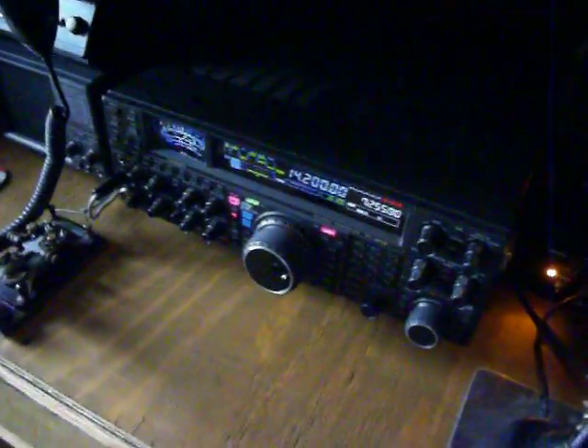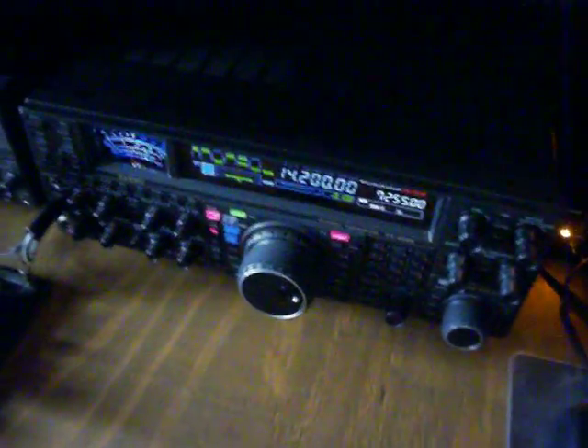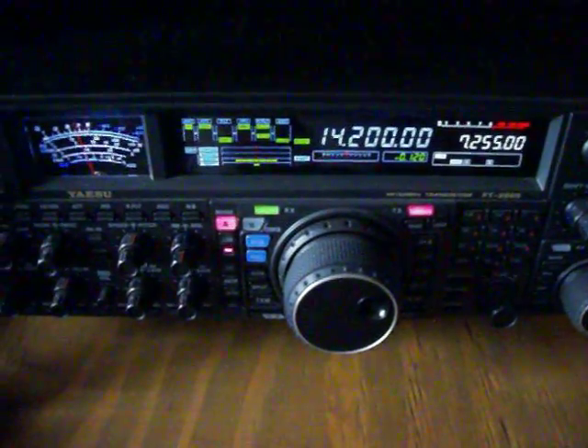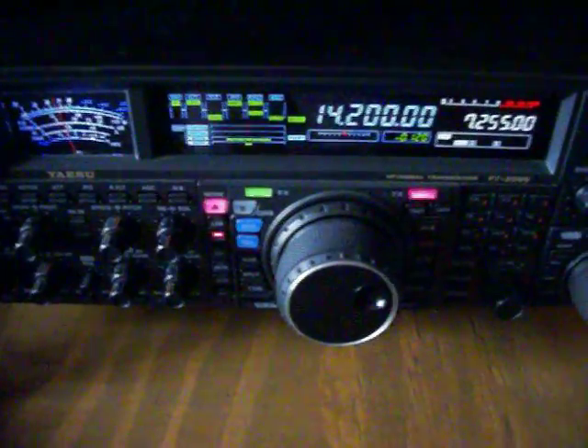Hello, this is Mike McCoy, WD4AM in Lenoir, North Carolina. As you can see, we just finished putting up our 20-meter rotary dipole.